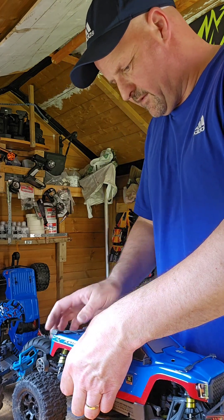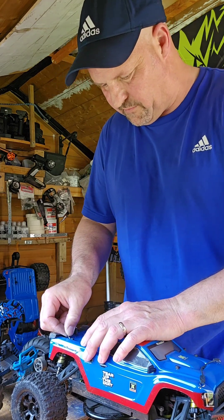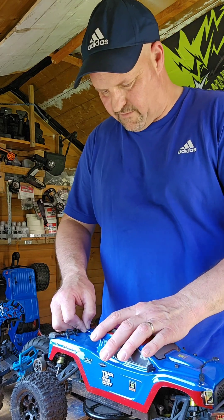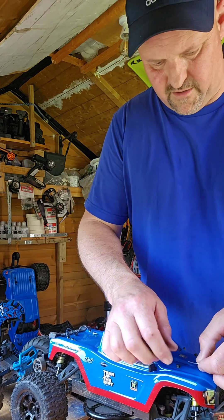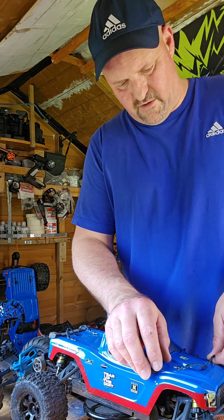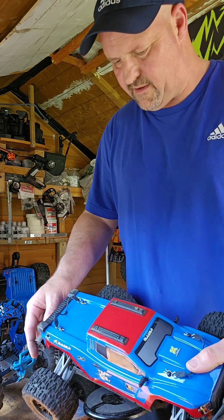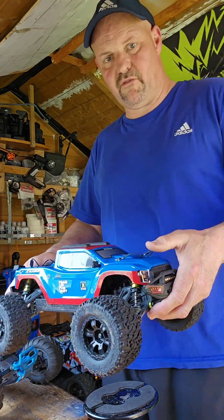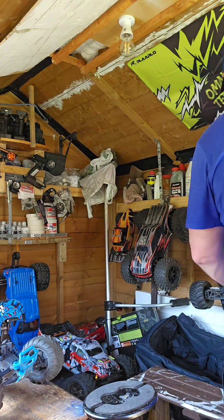I do like the color — what do you think guys? I quite like the blue, especially with the red — it brings it to life rather than one boring blue color. Do you ever get in trouble with body clips? They tend to pop off. But yeah, it's all looking good — I just took it for a quick run in the garden, had a few jumps, pretty good.